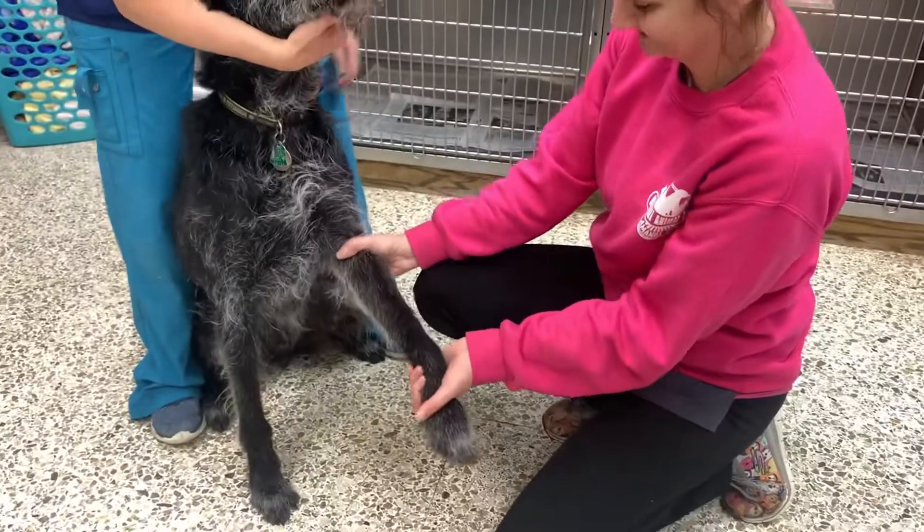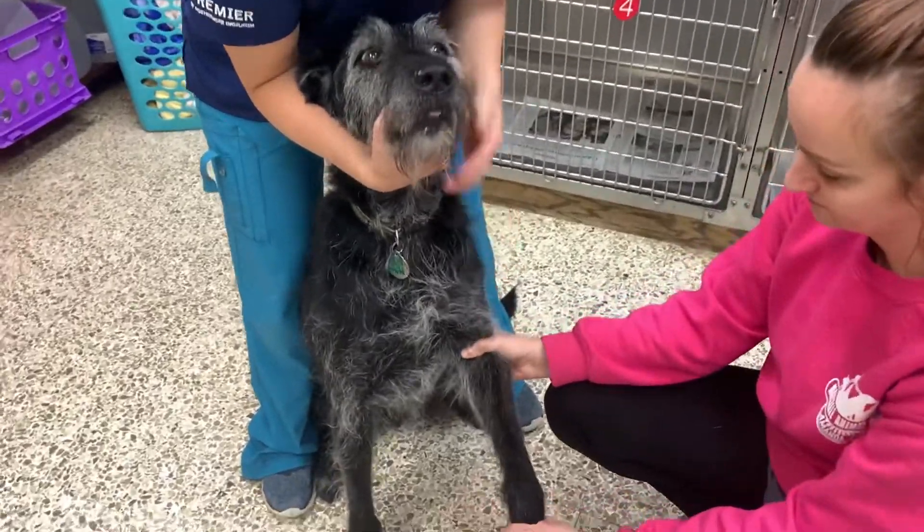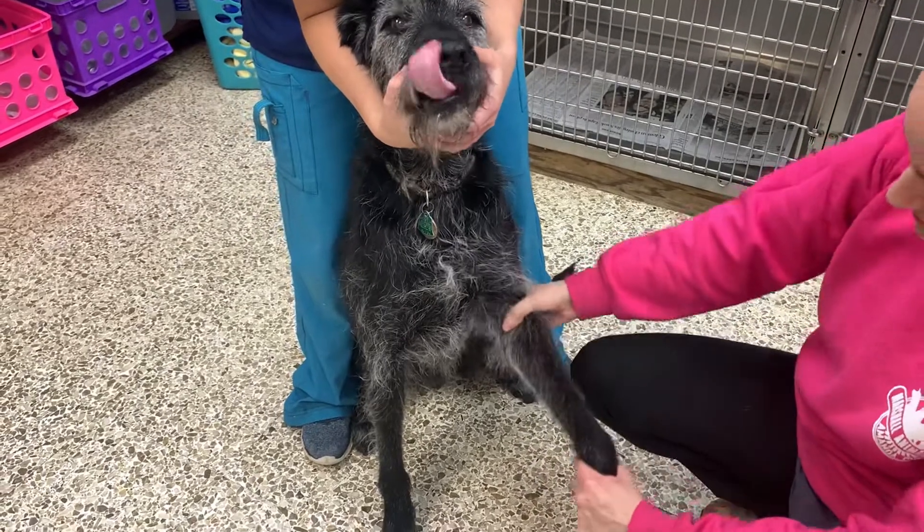The second one is if we're going to draw blood from the cephalic vein. If you put a little pressure right on the elbow there, just getting them used to that.